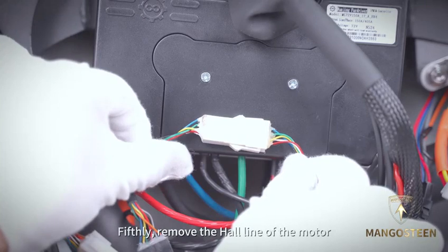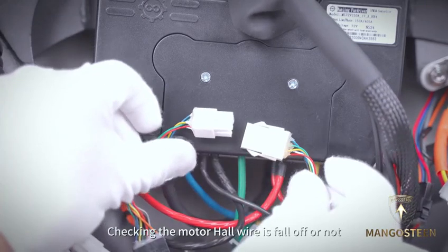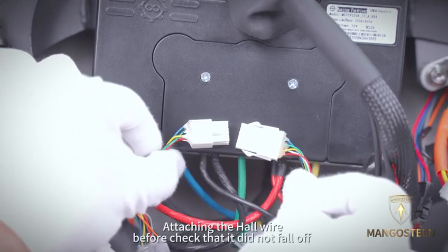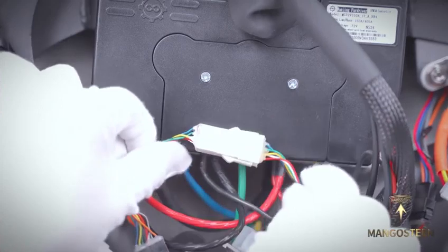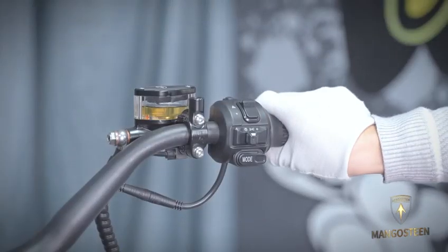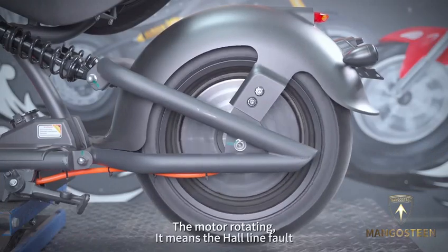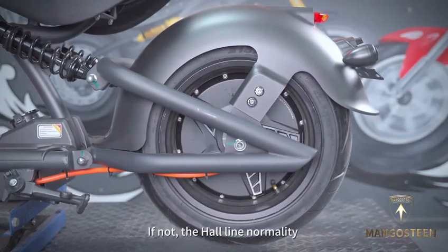Fifth, remove the haul line of the motor. Check whether the motor haul wire has fallen off or not. Attach the haul wire if it has fallen off. Turn the handle. If the motor rotates, it means the haul line is faulty. If not, the haul line is normal.